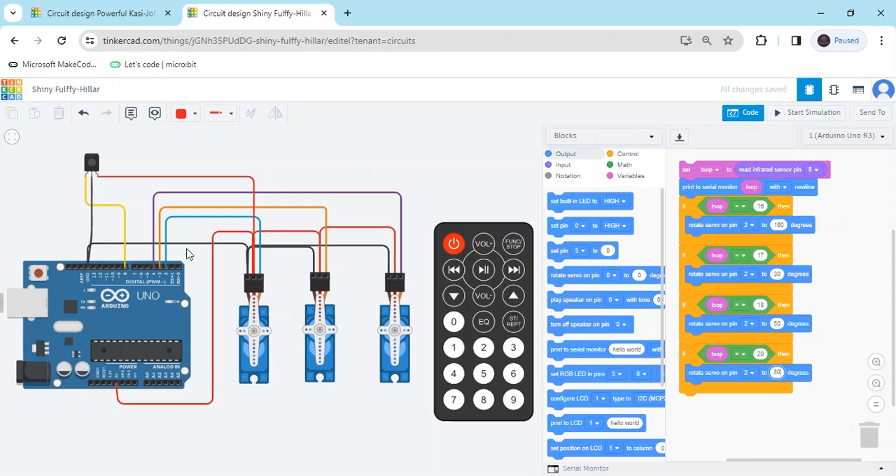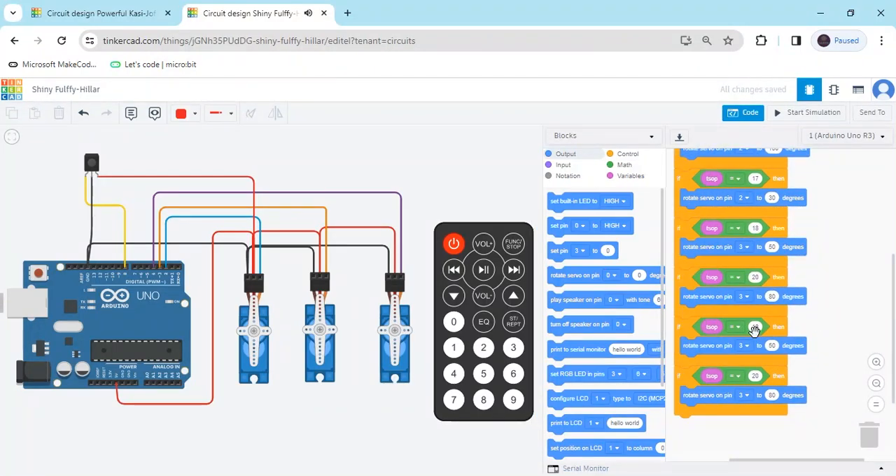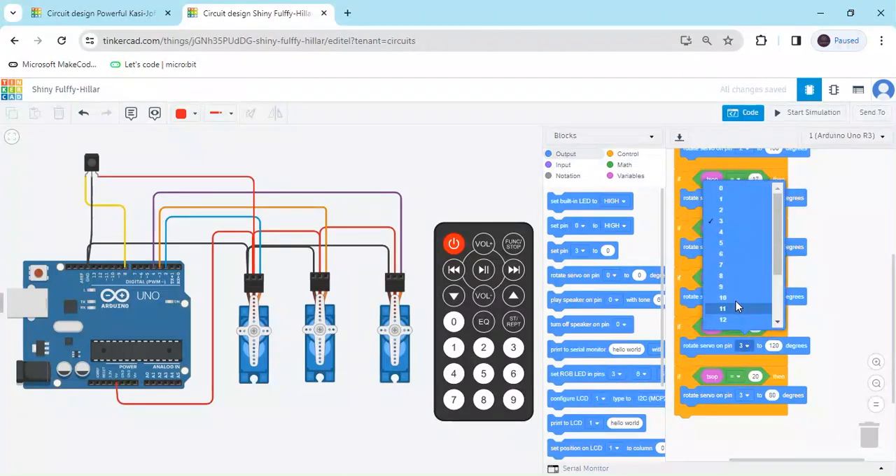The second servo motor is connected to the third pin of the Arduino — set it to the third pin. Duplicate again for the third servo. When clicking button 5, the value is 21. Set the degree to 120. The third servo is connected to the fourth terminal of the Arduino.